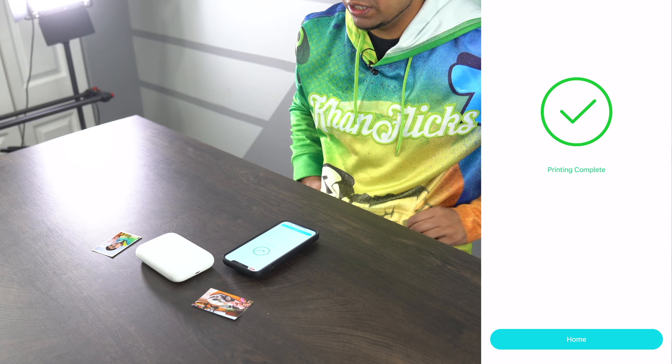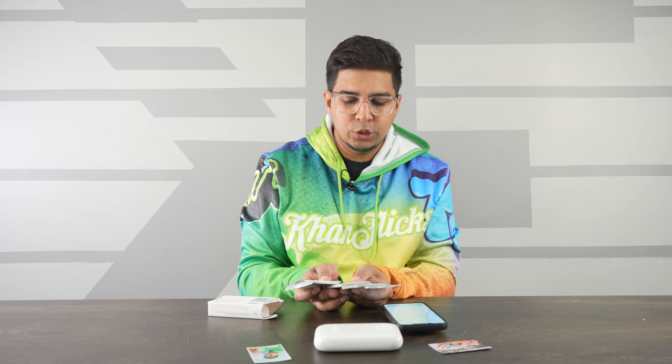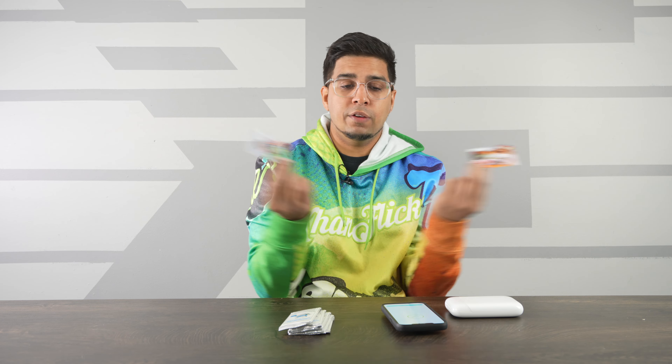So there you guys have it — really cool stuff. They do sell additional photo paper. For instance, this here is the 50-pack sheet, which is five individual packets of ten each, so you just go ahead and swap them out every ten. Overall, a really cool concept — I definitely like it a lot. I love the fact that it's nice and portable and you can just fit it in your pocket without any issues. The photo quality kind of speaks for itself. These are great for pocket size or if you're trying to make a collage. If you guys have any questions, feel free to comment down below. Otherwise, see you guys next time — take care!